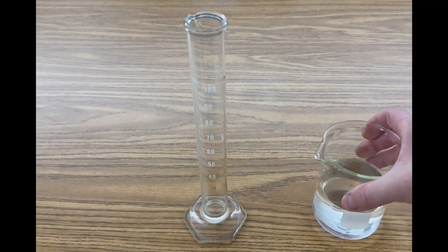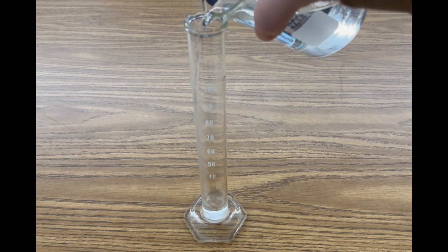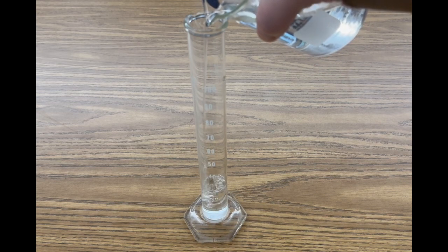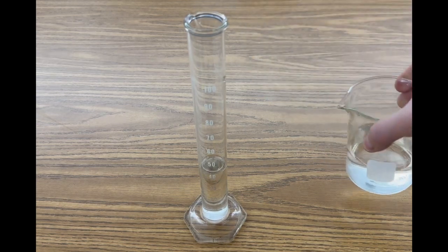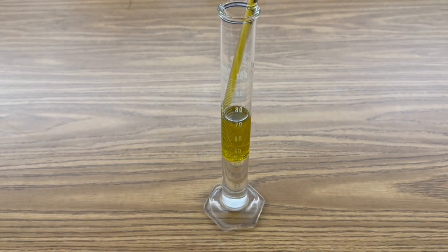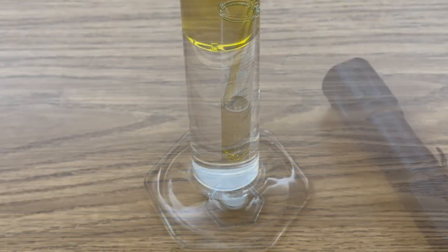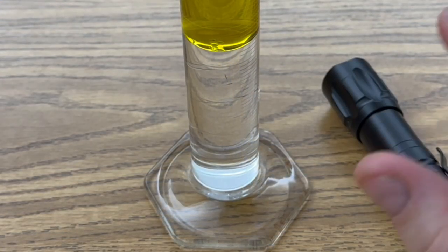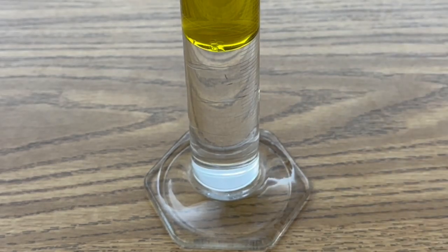The first step is to make a layer of water on the bottom of your graduated cylinder so that your extra virgin olive oil can float on top of it — just a little layer of water here at the bottom. The second step is to layer some of your extra virgin olive oil so it floats on the surface of the water. Hopefully now you have this nice suspension of extra virgin olive oil over your water in your graduated cylinder.